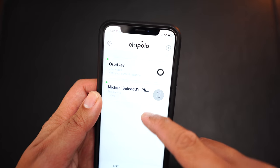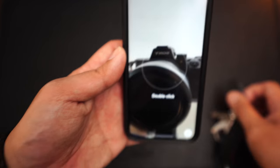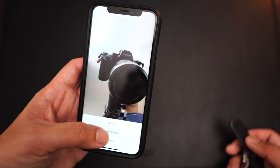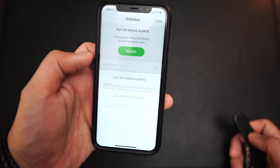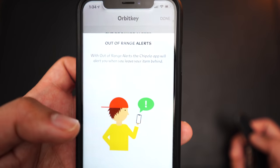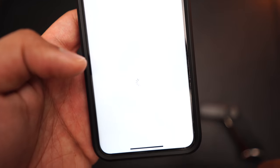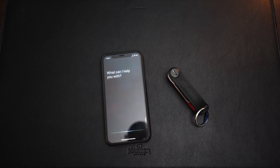Another cool thing is you can use this tracker as a remote camera — it's a little slow but hey, it works. You can also enable the out-of-range alert: basically if you drop your keys, as long as you have your phone with you it'll detect if the keys have been left behind. And since I'm using an iPhone I can also enable Siri shortcuts, which lets me activate the tracker via voice command. Hey Siri, ring my Orbit Key. Done.